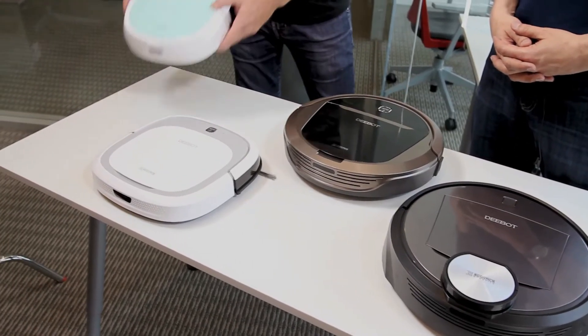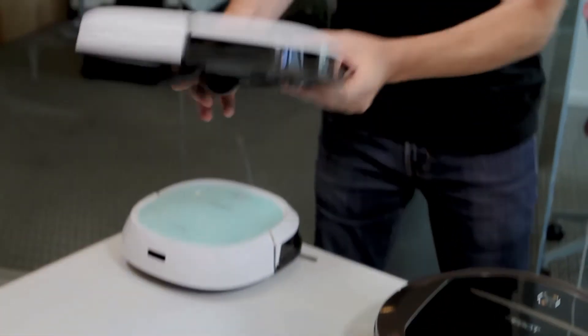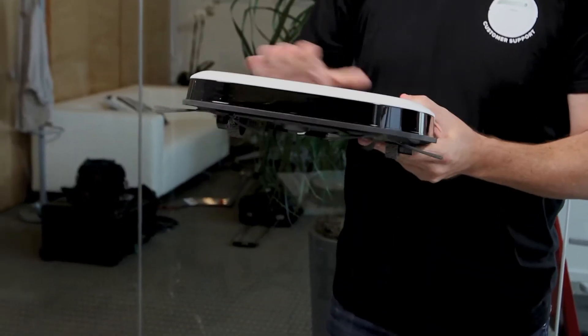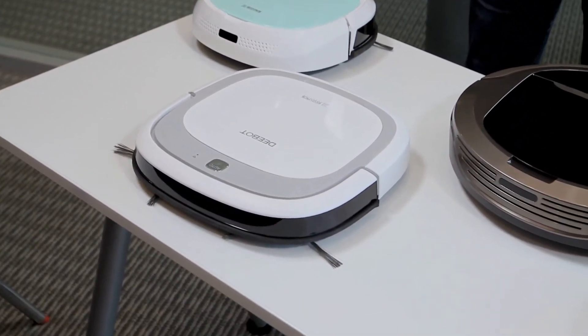Look at both of these two models. This is the D-Bot Mini, which is a Wi-Fi enabled smaller robot that's actually pretty narrow for getting into small nooks and crannies. It has direct suction, great for hardwood floors or tile, and it's got side brushes that push dirt and hair into it. It's also a very slim model that can get underneath couches, coffee tables, and under beds. These are really great for hard floors, whether it's tile, hardwood, linoleum, or laminate — they do a great job.